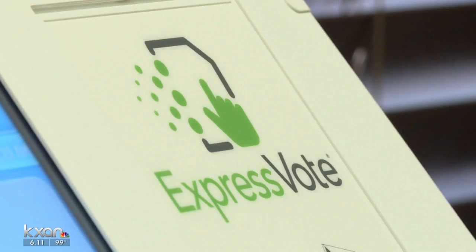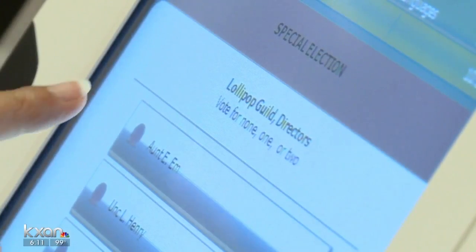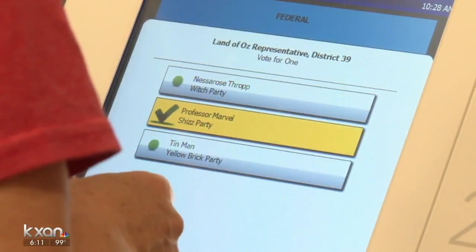None of these machines ever need to be connected to the internet. Williamson County spent 4.4 million dollars on the new voting system, which is made by Election Systems and Software.